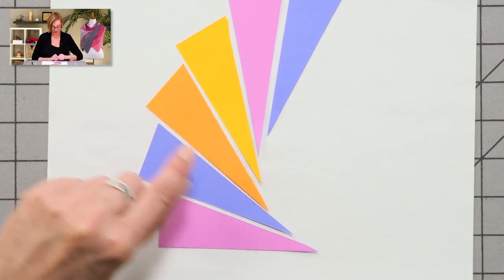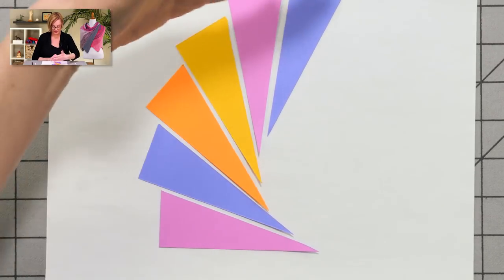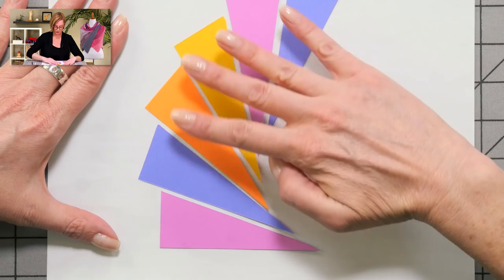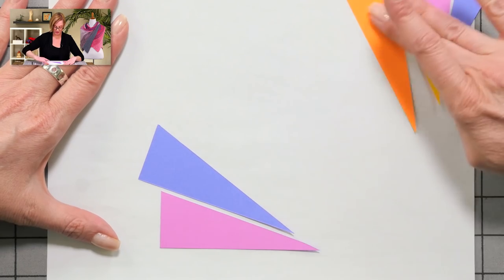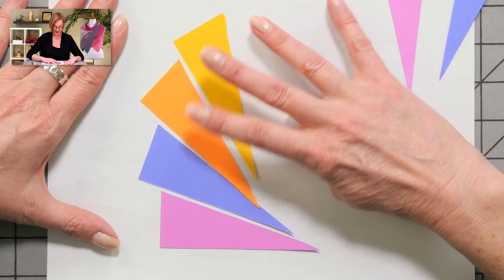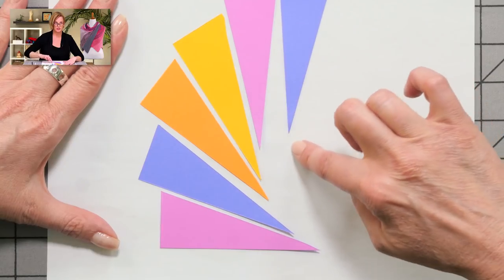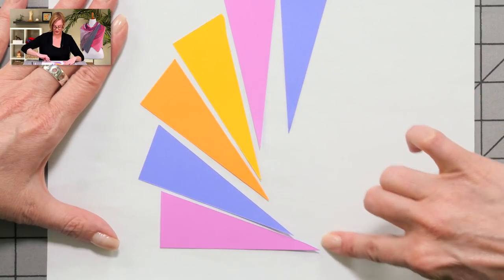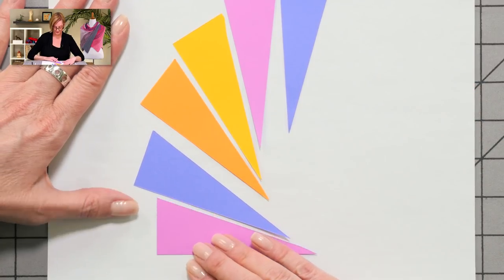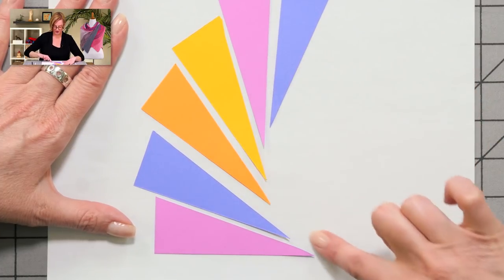The whole time, all of these stitches are live as you move along — you're just not working them. It's kind of like the short rows. And then at the very end, you knit all of the stitches — all of the tips of the triangles — back and forth for a garter stitch border. And that's the garter stitch border.